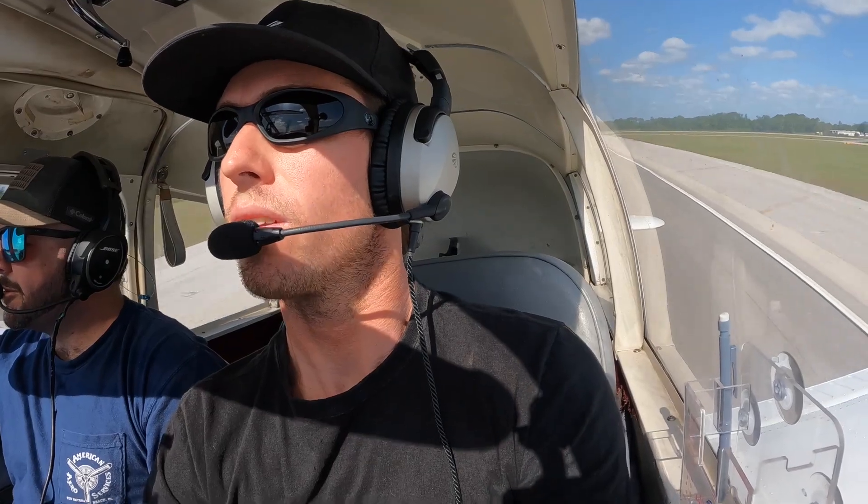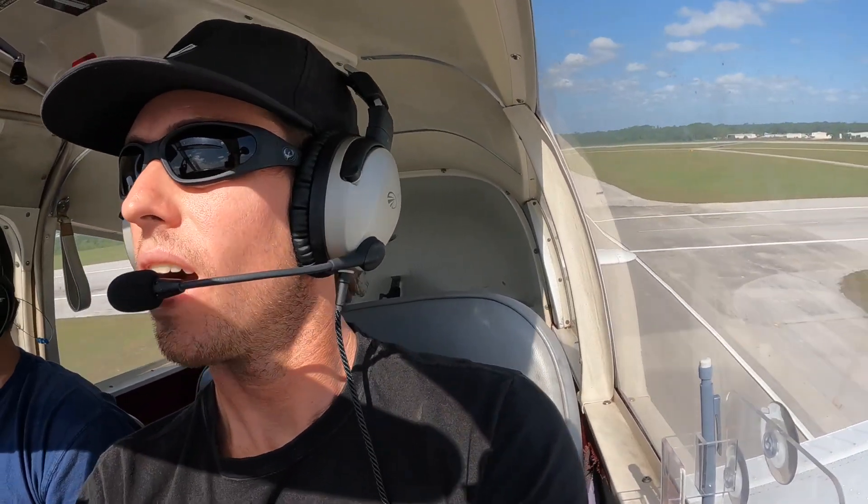Nice little stall horn for the first takeoff. Thing's flying. Wow, we're flying.